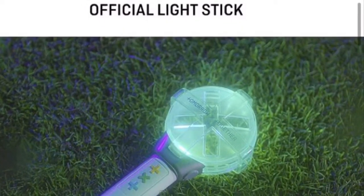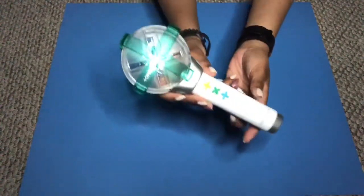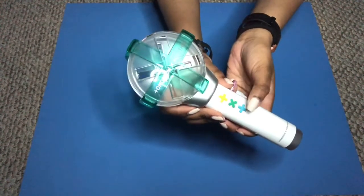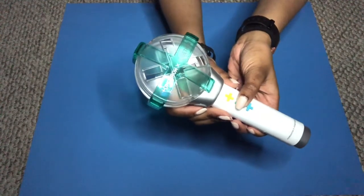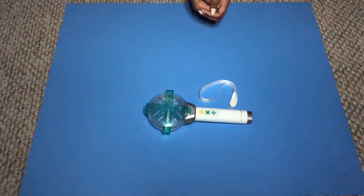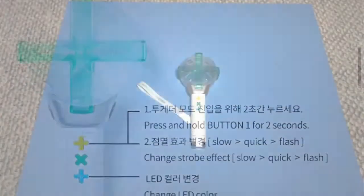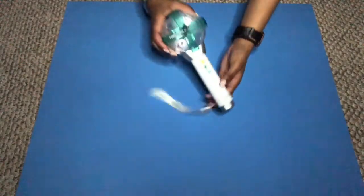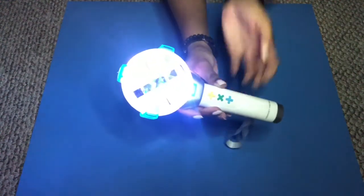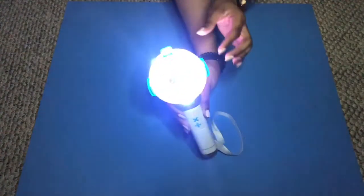Next I'm going to show you how to turn on the light stick. At first I just thought you had to press the green X to turn it on — and I was wrong. I thought maybe I put the batteries in wrong. But if you look at the instructions, you're supposed to hold down on the green X. Let's try it again. Ta-da! Oh my god, it's so cute!